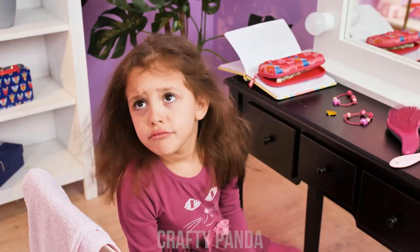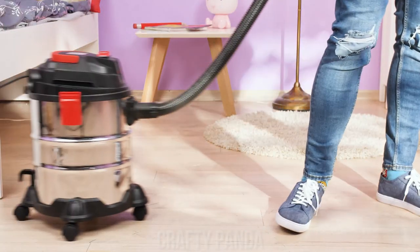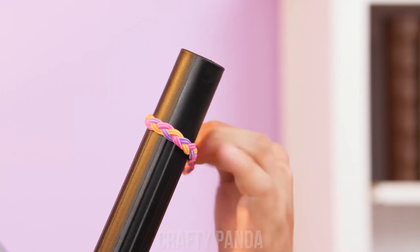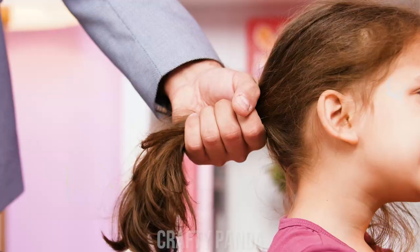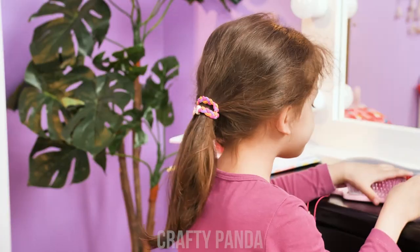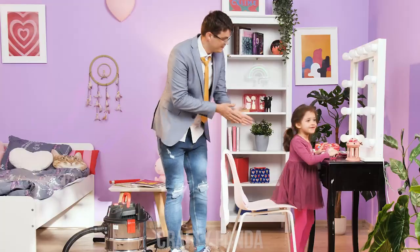We're almost late for school — are you ready? No! I can't tie my hair! Give me a second. I've seen this done before — wrap the hair tie around the vacuum pipe, vacuum the hair inside, and pop the hair tie on it. Done! One-minute hairdo. Let's go!